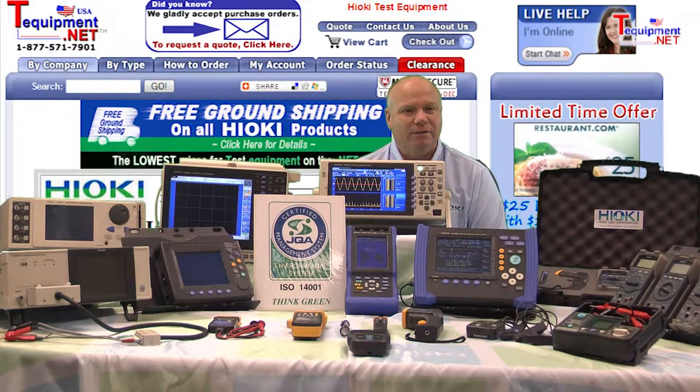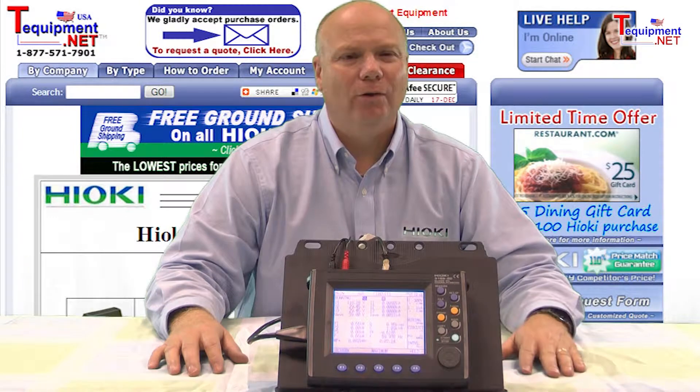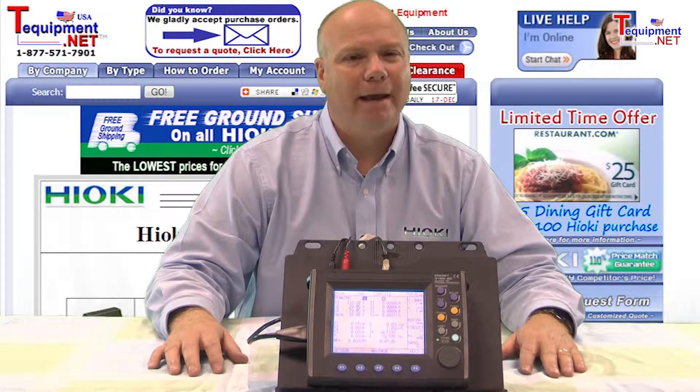Hi, my name is Bob D'Amico. I'm a senior sales and support engineer for Hioki USA. This is the Hioki 3169 Power Demand Meter, which offers a new approach to energy-related measurement.